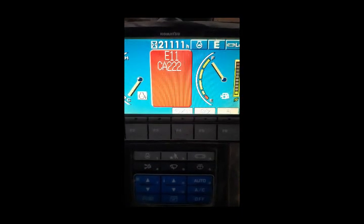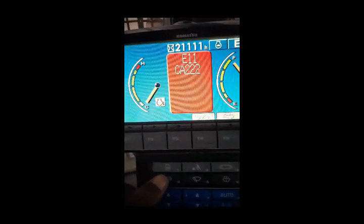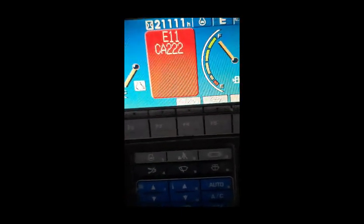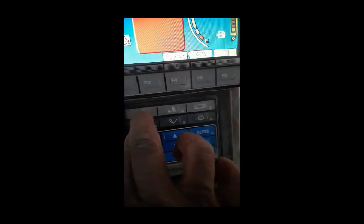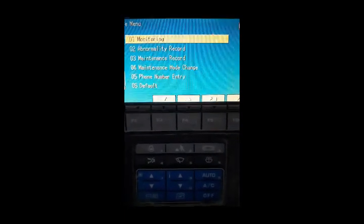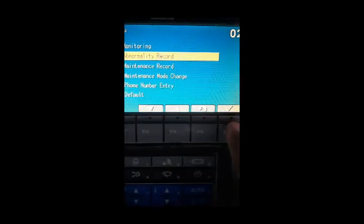I'm checking what this code means. First I press this button continuously, then I press 1, 2, 3 — this is the password for opening the electrical errors. After pressing, I go to the abnormality record, then I press this button for monitoring.